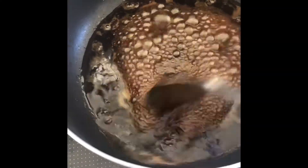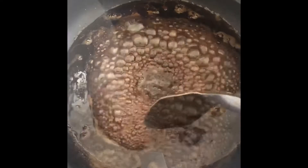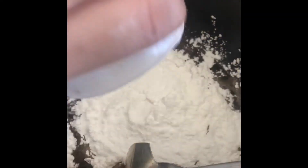So guys, nagpakululong ako ng 4 cups of water and nilagyan ko yan ng sugar. Hinaluhalo ko lang.